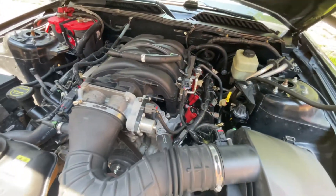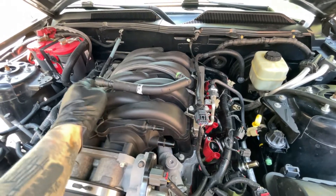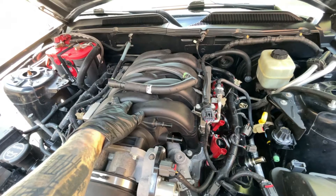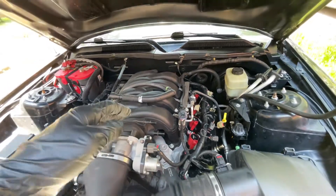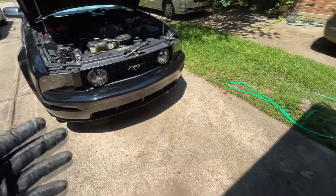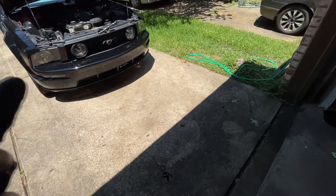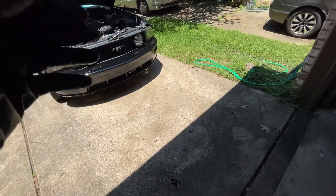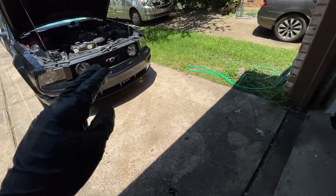Up under the intake manifold you have one on both banks — one on this side and one on the other side. I reckon the other side is probably fine because I'm not getting a code, which would be P0325 if we had a code for the passenger side. When you buy the harness — aftermarket or Ford — it's a plug harness that plugs into the harness itself, so literally it's two sensors off one plug.